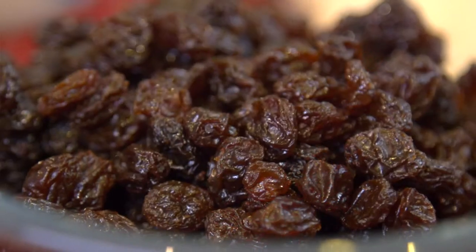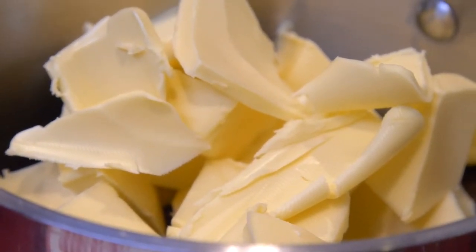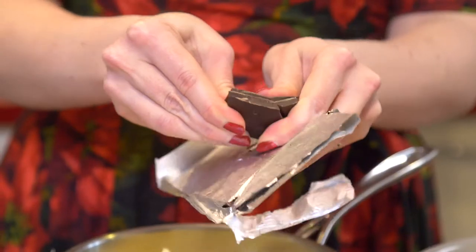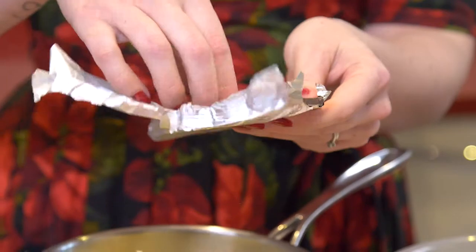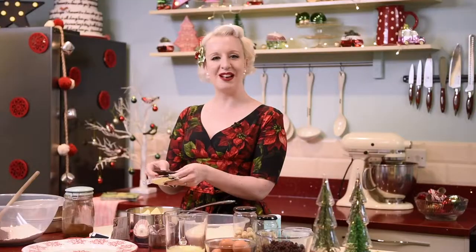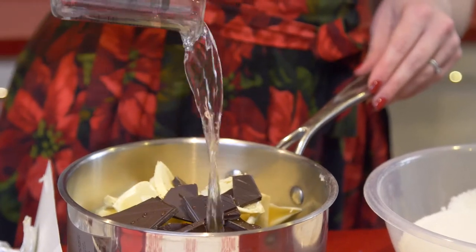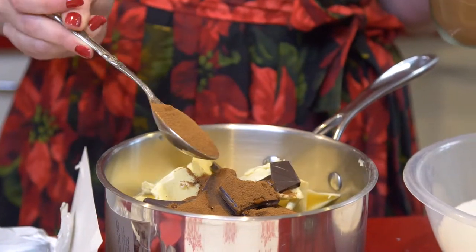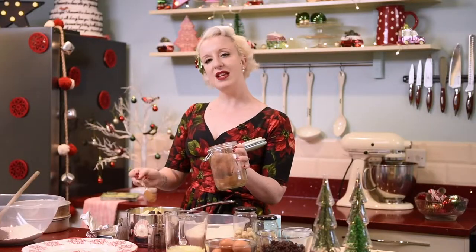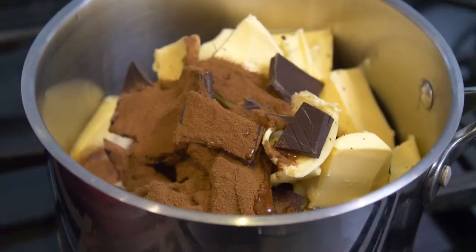Three layers of chocolate mud cake filled with gorgeous California raisins. We're going to melt 330 grams of unsalted butter along with 330 grams of dark chocolate. The rule with chocolate: only use what you like to eat, so use nice quality chocolate. I'm going to add in 240 mils of water and a little bit of coffee — just the instant kind. When you eat this cake you won't taste the coffee, but what it does is bring out the flavor of the cocoa. This is going to go on a low heat just until everything is melted.